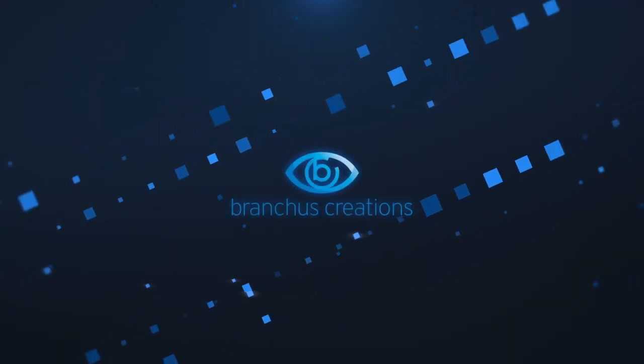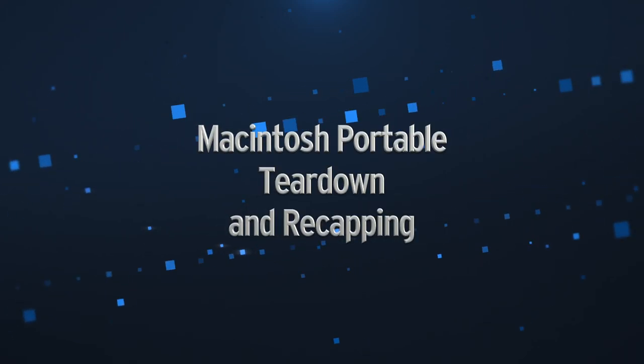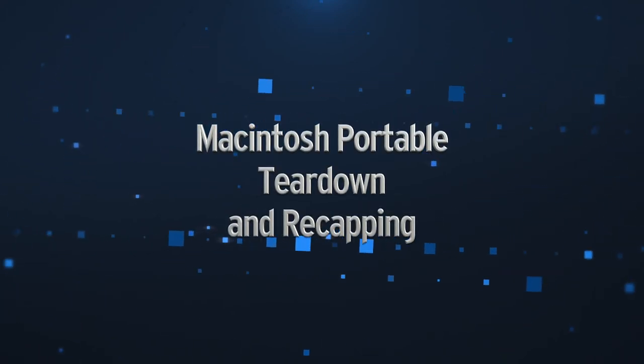Hi there, my name is Bruce Rain from Brankus Creations and in this video I'm going to tear down and recap a Macintosh Portable. This video describes the steps for disassembling your Macintosh Portable and removing the logic board, as well as going through the recapping process.